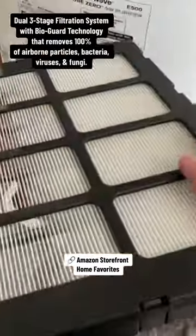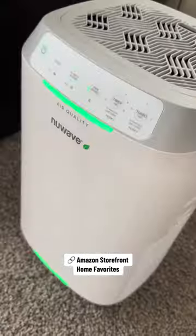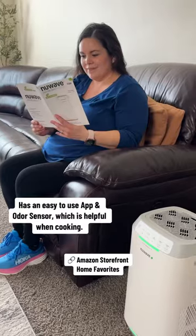This air purifier has a dual three-stage filtration system with BioGuard technology that removes 100% of airborne particles, bacteria, viruses and fungi.